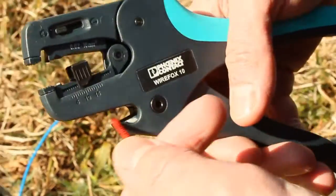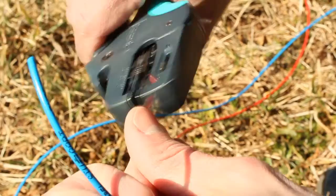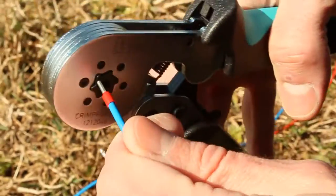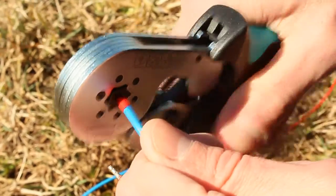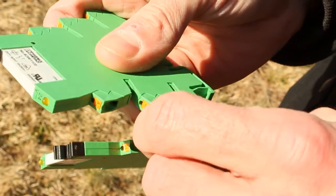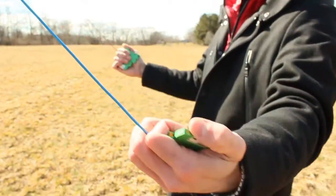We simply cut the wire, strip it, and then add a ferrule using Phoenix Contact's line of wiring tools. Next we push the wire into the relay. Now that the wires are terminated, we're ready to use the relays to control the kite.